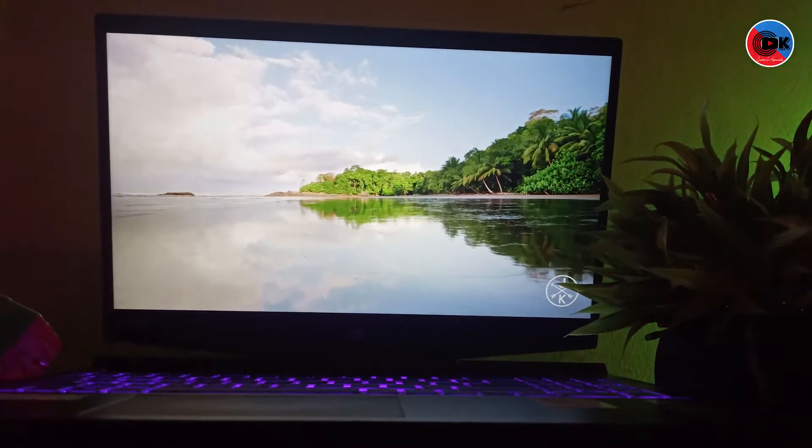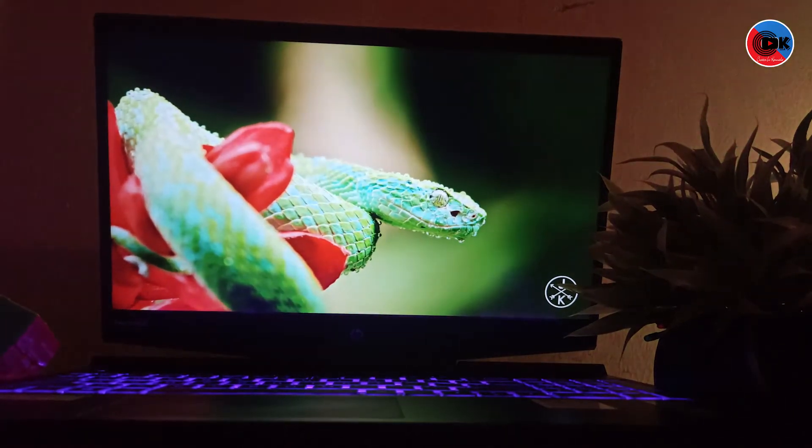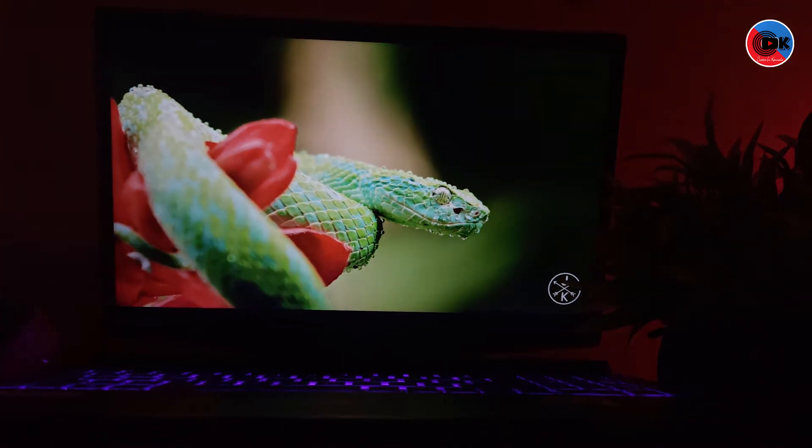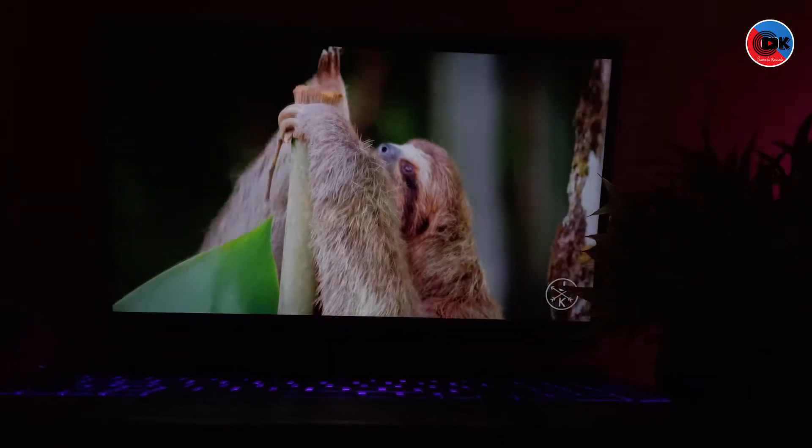The HP Pavilion has a 15.6-inch Full HD IPS display with a 144Hz refresh rate — great for gamers.